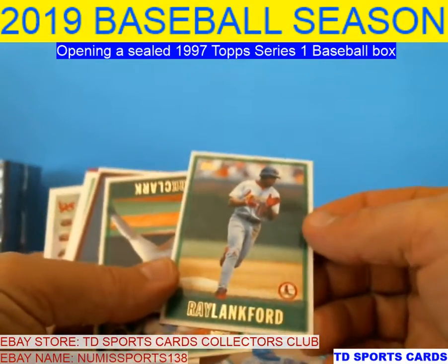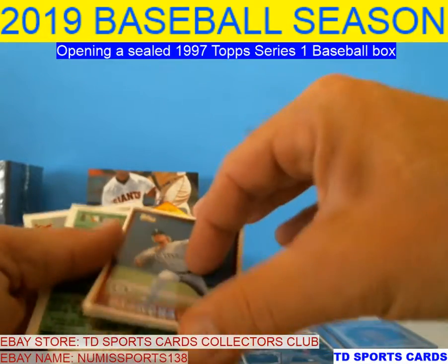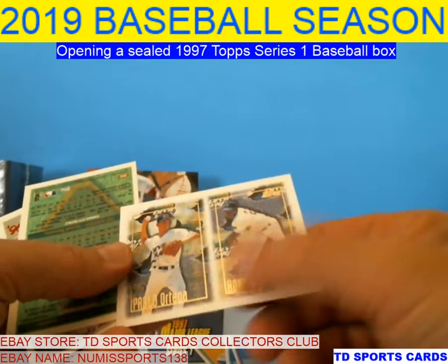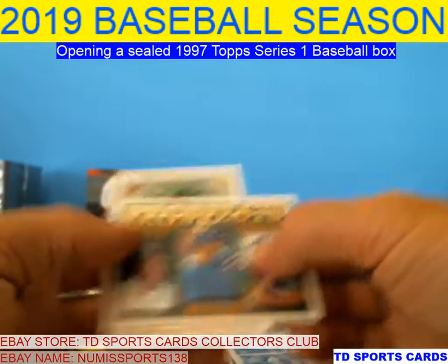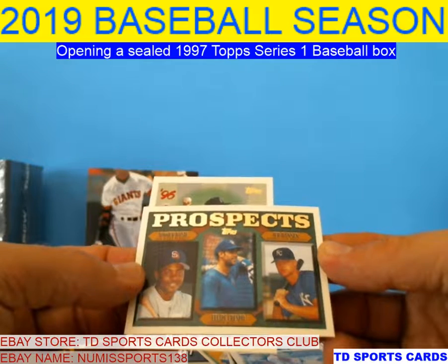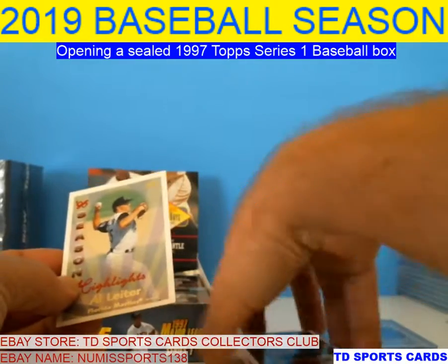Ray Lankford actually had a pretty good career. Mark Clark, Glenn Allen Hill, Ron Charlton, Pablo Ortega, Ronnie Sobrino. Ortega was up for a while. Here's one of the prospect cards — Homer Bush, Felipe Crespo, and Jed Hansen. Homer played for a while — he was outfield and second. Felipe Crespo, I don't remember much. Jed Hansen didn't play that much.